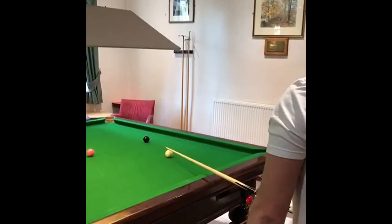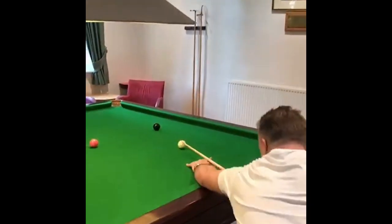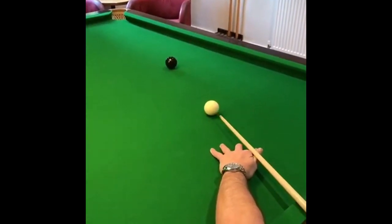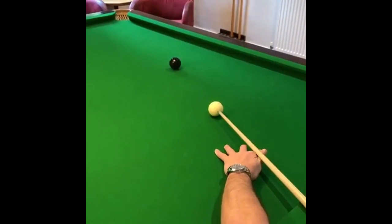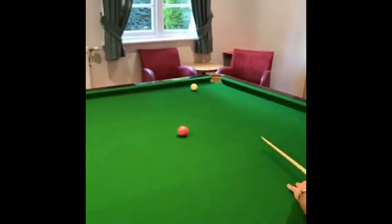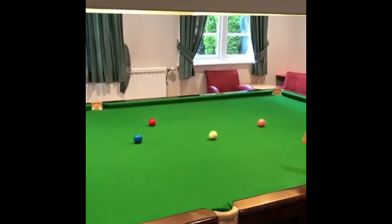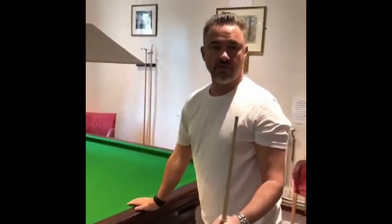The one we're going to play, we're going to play with top spin and left hand side. We need to make sure we hit positively and smoothly through this shot. The running side takes effect off two cushions on the red. That's the proper way to play that shot.